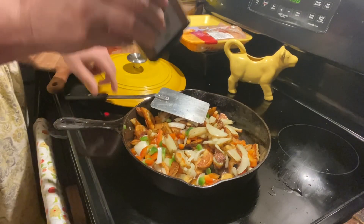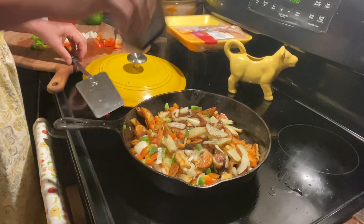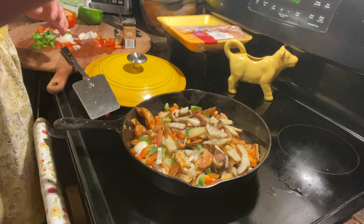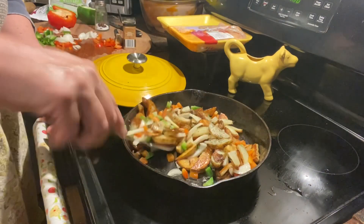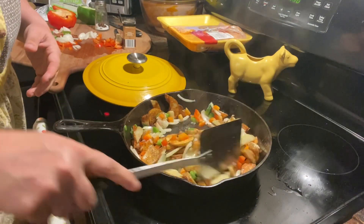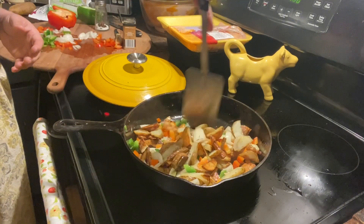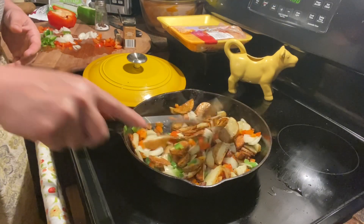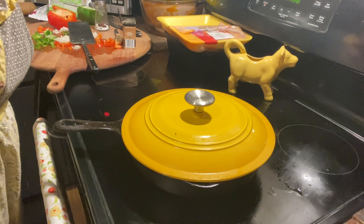A little salt and pepper and just give it a good mix to incorporate all of the seasonings together, then the lid back on the pan to soften it up pretty fast.